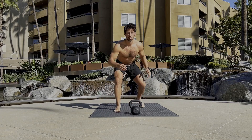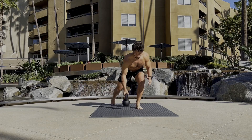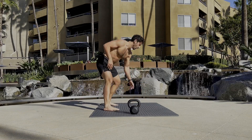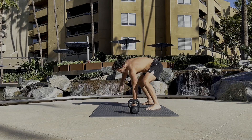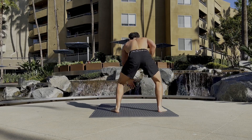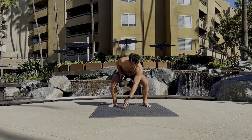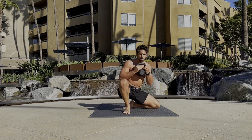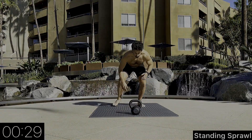Hey guys, welcome back to Jiu Jitsu Flow. This is a channel where we're doing workouts based on jiu jitsu movements and techniques. This workout we're going to utilize a kettlebell into the routine, so we're going to do the bodyweight version followed by the kettlebell version. You don't need to use a kettlebell if you don't have one, but if you do it's going to be a great variation. Grab some open space, get any weighted dumbbell or kettlebell you have — this one's 25 pounds. Let's have some fun!